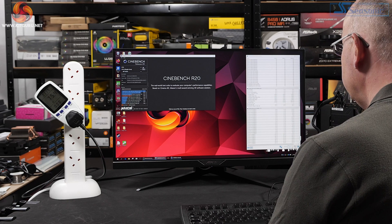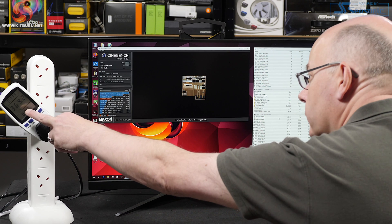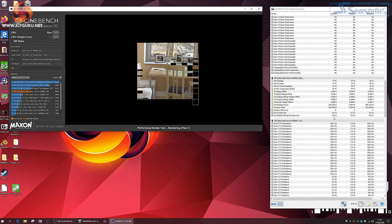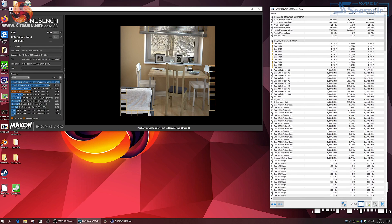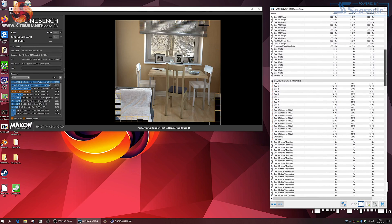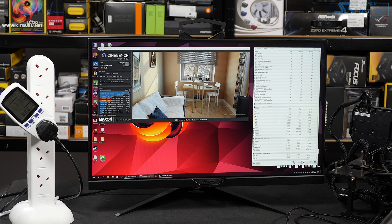Cinebench again. Now we see power at the socket: 370 watts. Power for the CPU package: 260 watts. Clock speed: 5.1 GHz all cores. 1.375 VID. V-Core 1.37. Score: 6559.